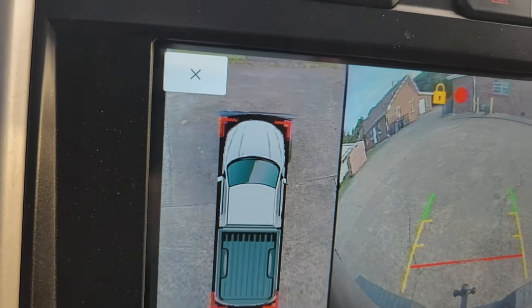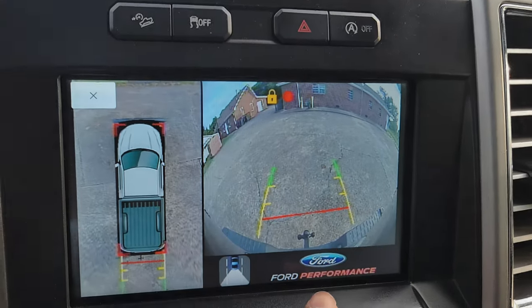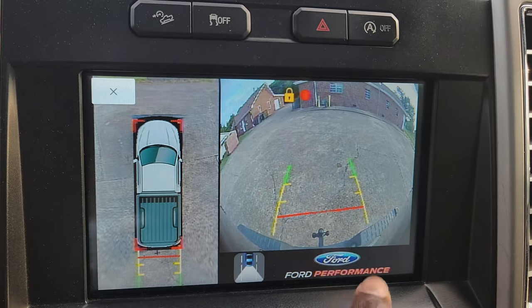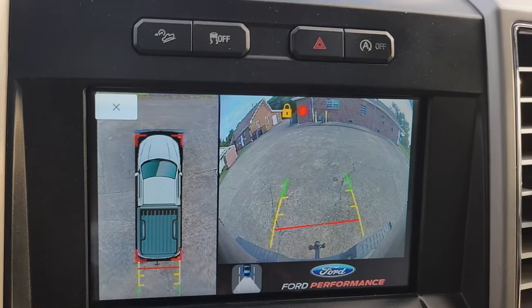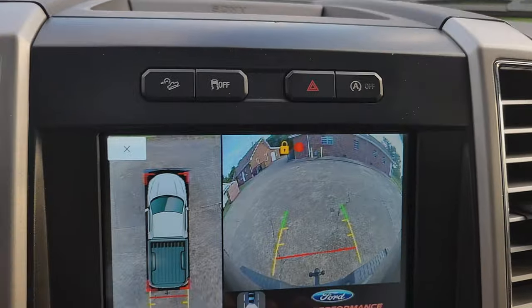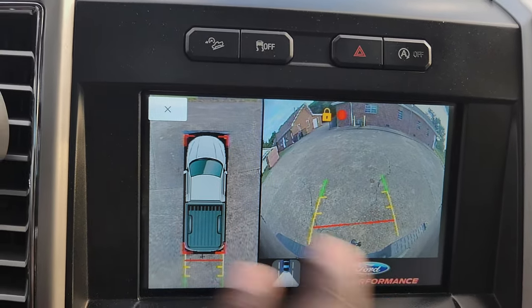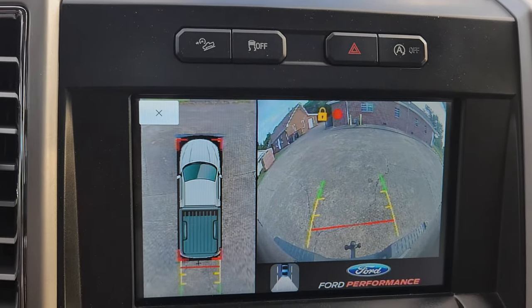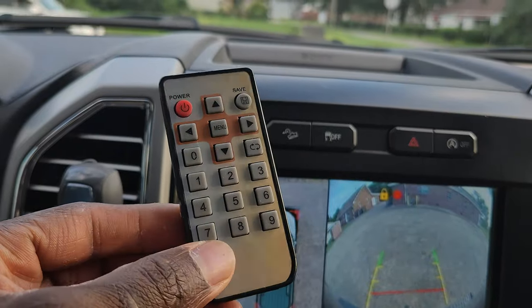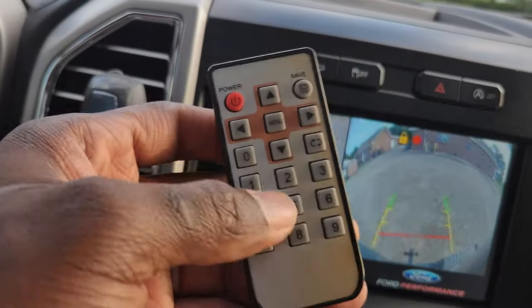This is showing me the back display. You can also customize it — I've got 'Ford Performance' here, but you can put Jeep, Toyota, Honda, whatever logo you want. You send them the logo and they will make it for you. I've had this system for four years now. The red indicator here shows that it's actually recording my entire surroundings.